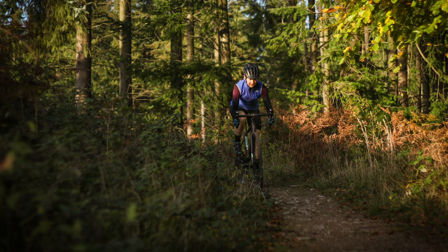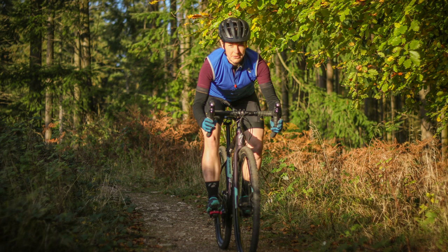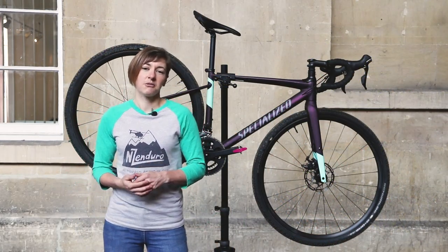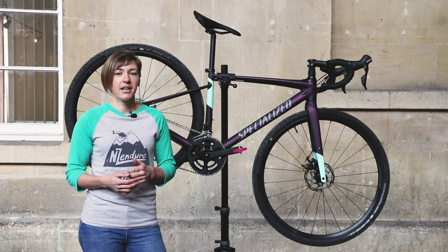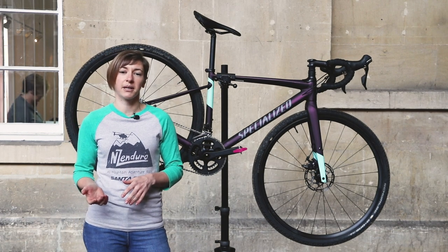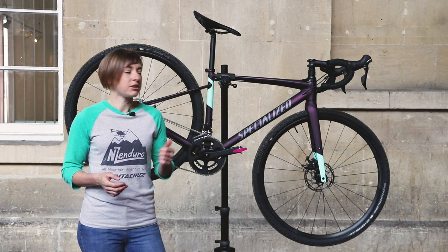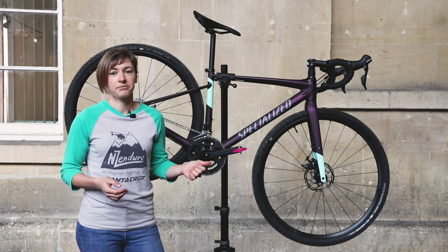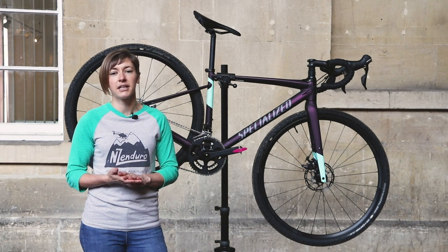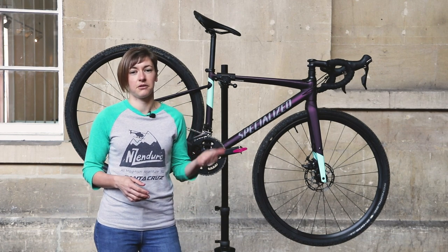It won't be the fastest you've ever ridden off-road, but it will be a barrel of laughs and the Future Shock will help cushion you from smaller impacts, which makes the ride that much more predictable. In summary, the Diverge E5 Comp is a multi-talented bike. If you're looking for something that you can commute on in the week and then take bikepacking or gravel riding at the weekend, this bike could be right up your street — albeit you'll need a new set of tyres for the latter. It's not the best value bike, but it is one that's thoughtfully specced to adapt to plentiful road riding with added gravel, and you do get the added comfort from that Future Shock.